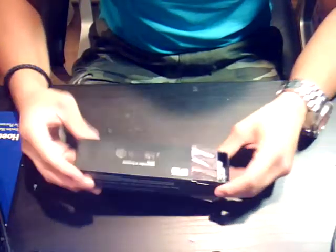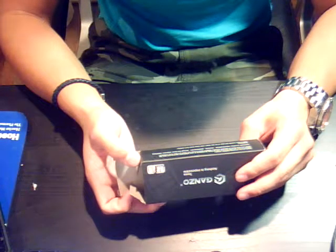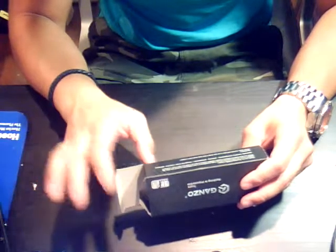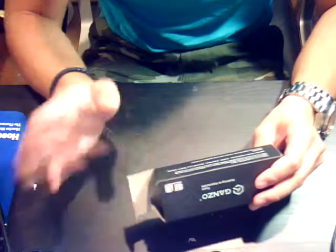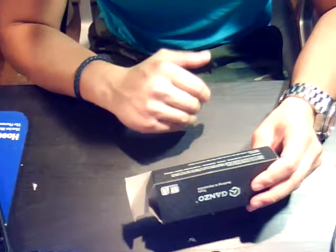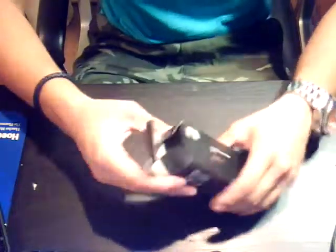It comes in a pretty attractive box. On the outside: 'Ganzo — nothing is impossible.' Inside, there's a card reading: 'Thank you for choosing Ganzo knives. Ganzo knives can help you deal with all kinds of problems in wilderness survival and daily life. Applicable: traveling, mountaineering, venturing, pedestrianism through the forest, collection, defending. Warning: sharp blade, handle with care. If not in use, keep it folded, keep away from children.'